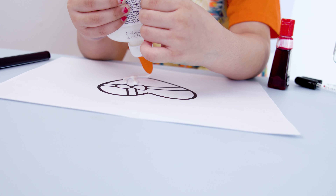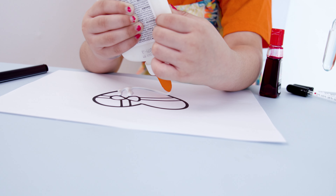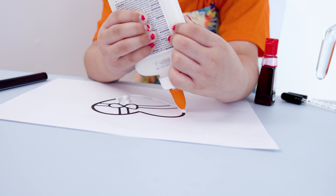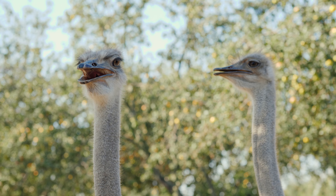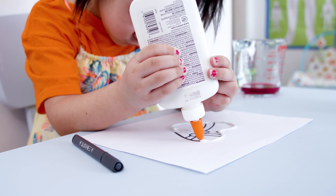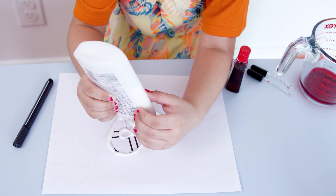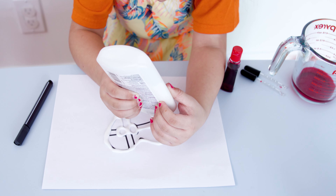Next, we want to trace over the heart. We need the glue so we have something to hold the salt down. This glue is like a marker, but it's glue! Going, going, going — just need to cover that part.